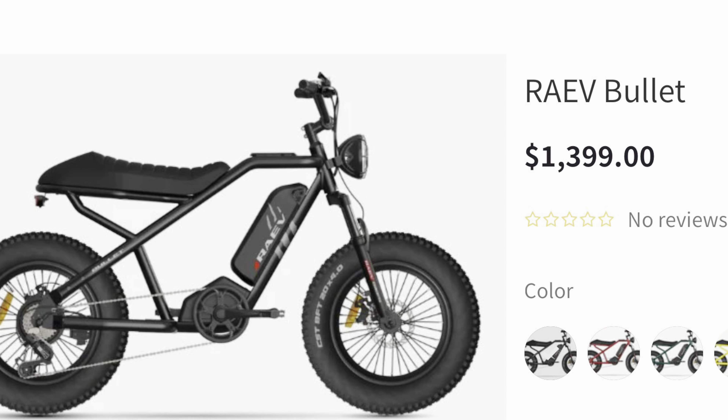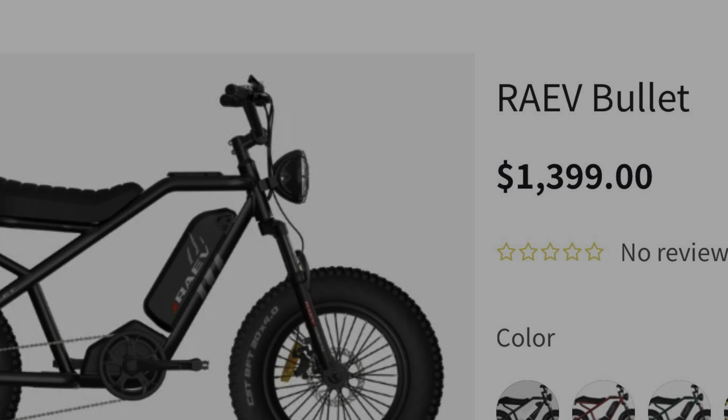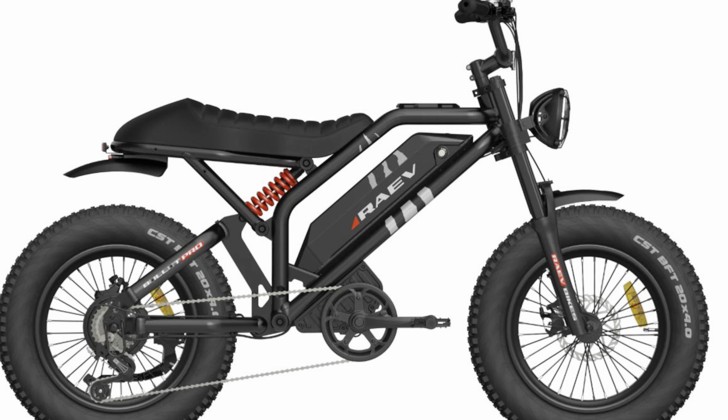Pricing for the Bullitt starts at $1,399 for the entry-level model shown in this review. Rave also sells a higher-end model called the Bullitt GT, with upgraded components and better performance.